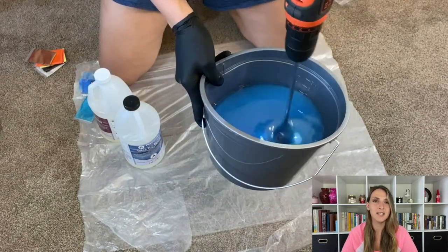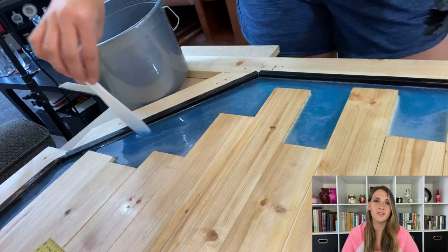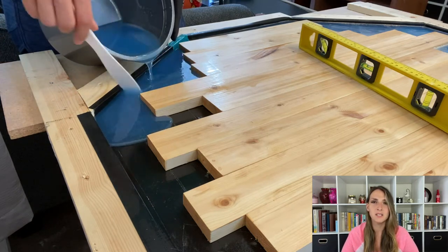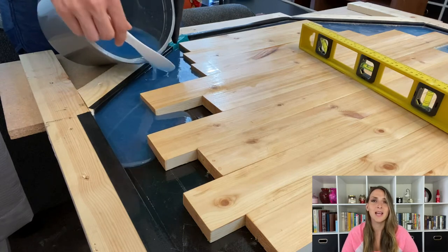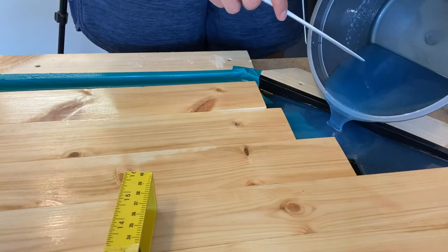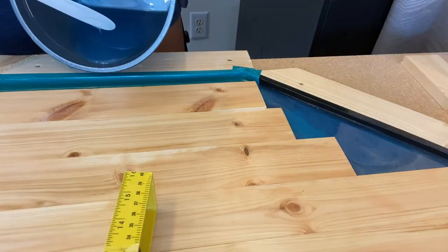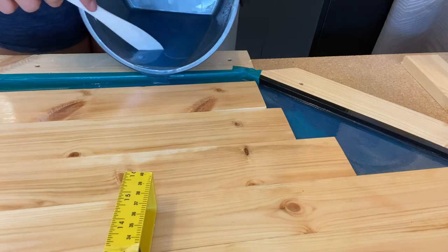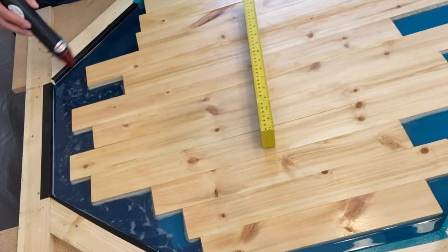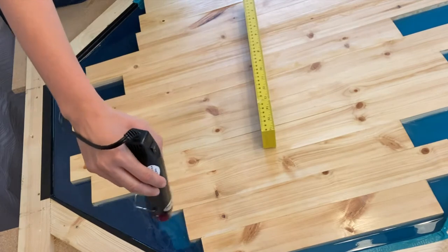I used a spatula that came in one of my epoxy kits, and then I was ready to pour. I had no idea how much epoxy I was going to need, so I bought 64 ounces — it came with two little cups, a spatula, and a leveler spatula — but that was definitely not going to be enough. I had to wait for another gallon to come, which was already tallying almost a hundred dollars, and then I also had to go to Lowe's to buy another 32 ounces. Working with epoxy is very satisfying — using the heat gun was even more satisfying because all the little bubbles go away, and it is so pretty and very rewarding.